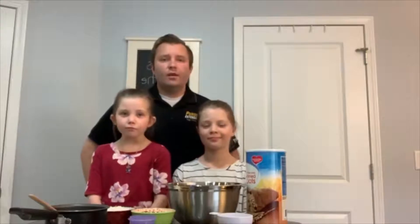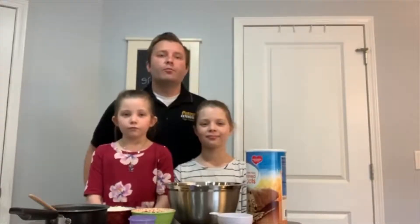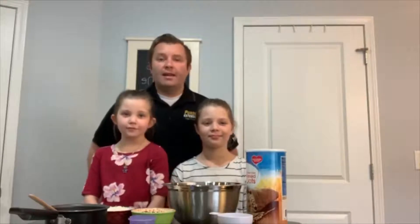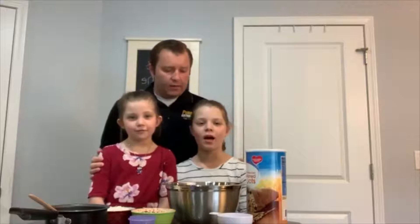Welcome back to Kids in the Kitchen, a weekly video series designed for kids to learn food preparation skills, healthy eating, and an opportunity to have fun in the kitchen. My name is Jay Christiansen and I have some helpers who are going to help me out today. Hi, I'm Carly. Hi, I'm Brimley.